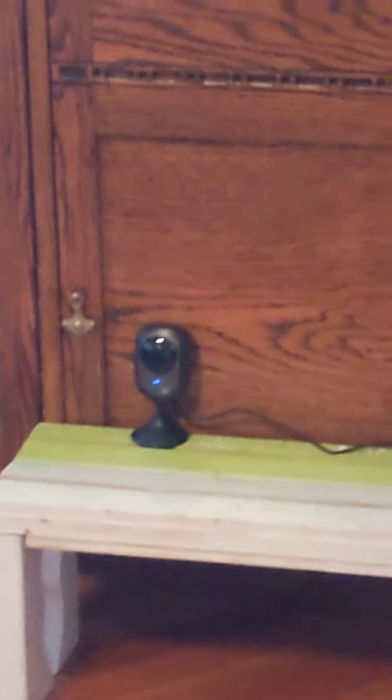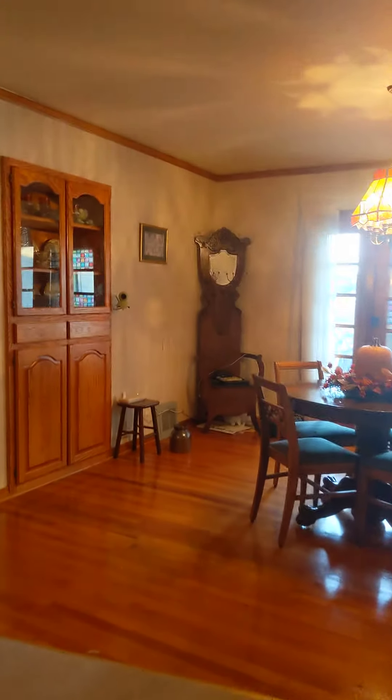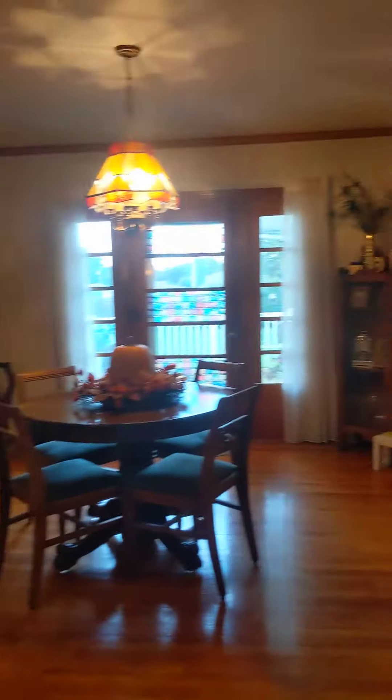We also have that camera over there which also uses Wi-Fi. That's basically it for now — it's almost September. I'll see you guys in the next video, hope you have a good night, bye!